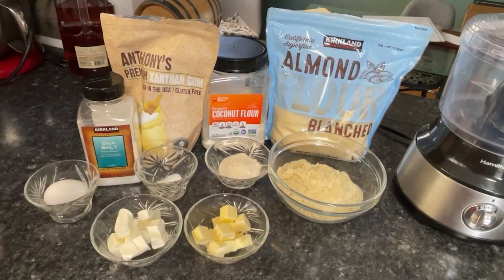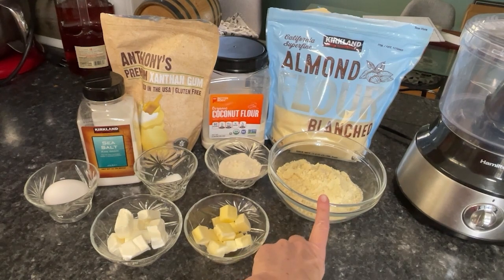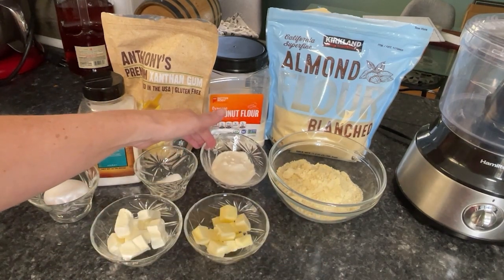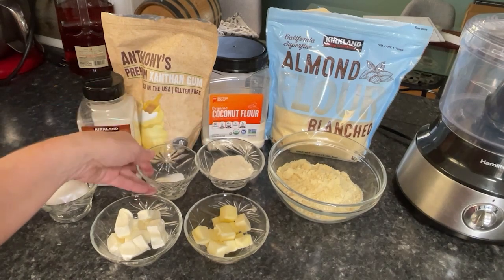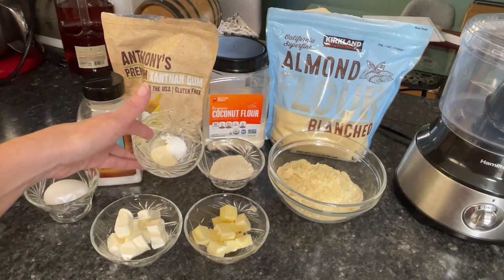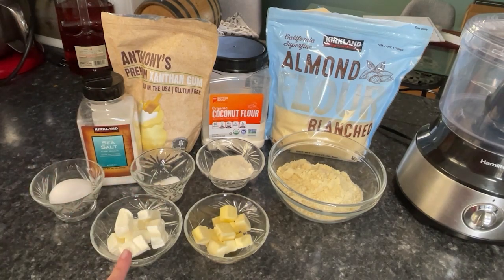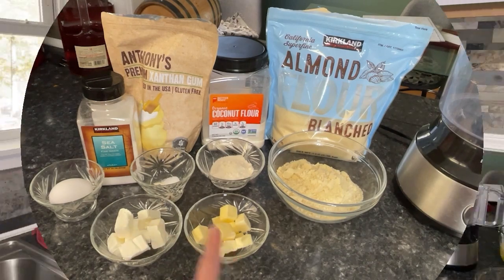Let's take a look at the ingredients. For the base pie crust you're going to need one and a quarter cups of almond flour, two tablespoons of coconut flour, a half teaspoon of xanthan gum, a quarter teaspoon of salt, one egg, two ounces of cream cheese, and three tablespoons of butter. Both the sweet and savory recipes include those same ingredients.